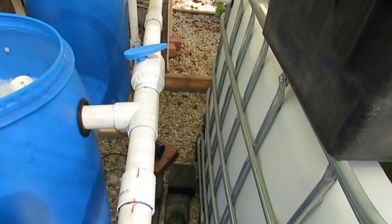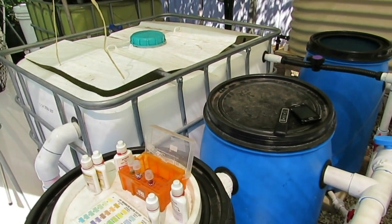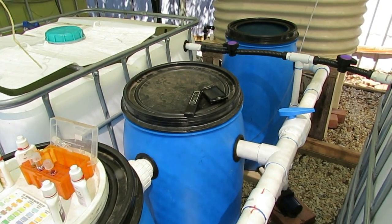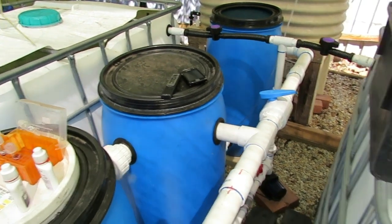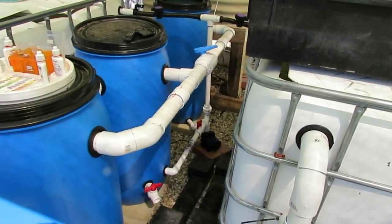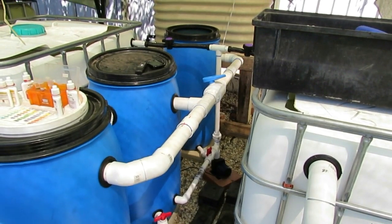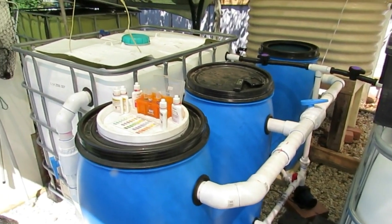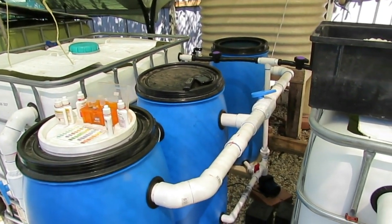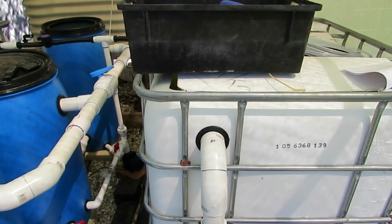We have fish in the system and it is very lightly stocked right at this point in time. We're going to be running with jade perch. I was considering barramundi with a couple of heaters thrown in to keep the water warm enough, and Tandanus catfish was the other option. But I think these jade perch have proven to be fairly bulletproof for us, so I'll run with the perch to begin with. We don't mind eating them. Maybe next season we'll throw some barramundi in there and see how they go.